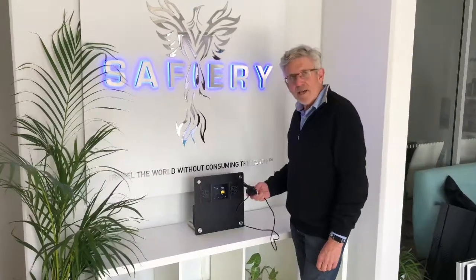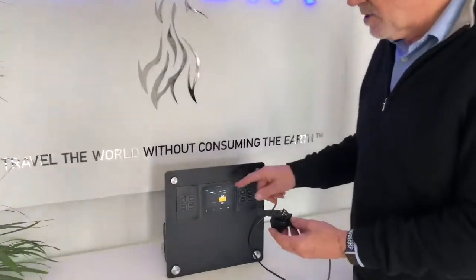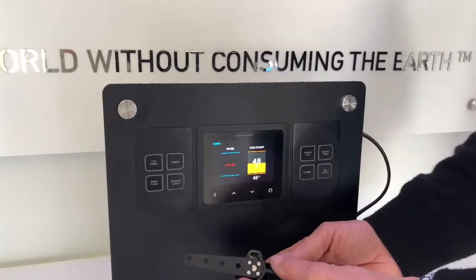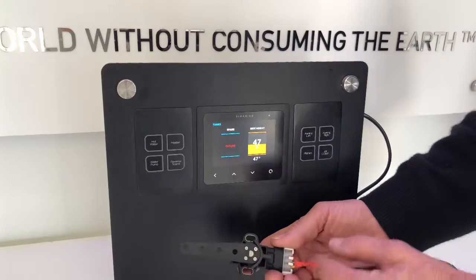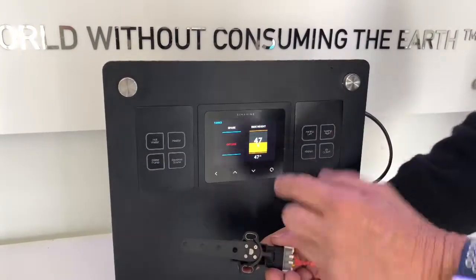Hi, Bruce from Safari, and we're going to look today at the right height sensor that we've got here feeding into the Sai Marine system. What we've got here is a lever arm right height sensor that you can see here, and it's connected through a processing board into the display here.